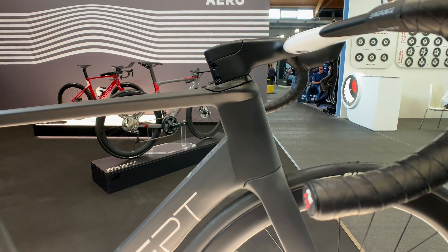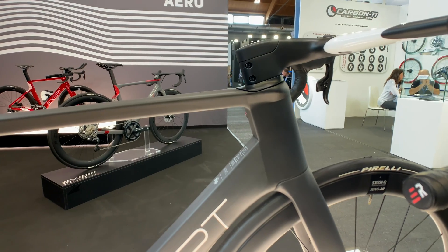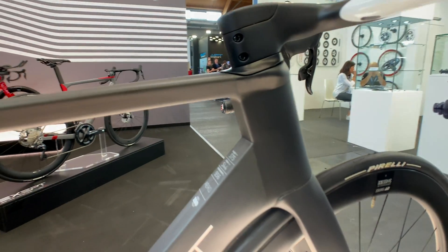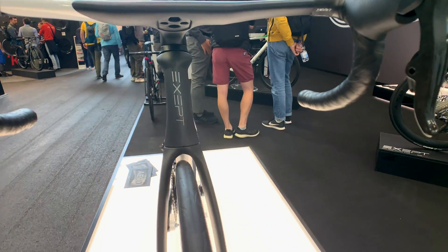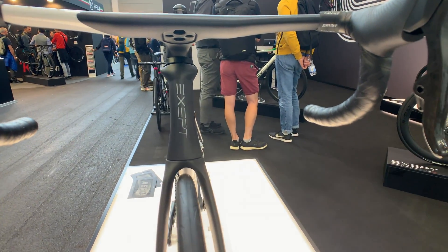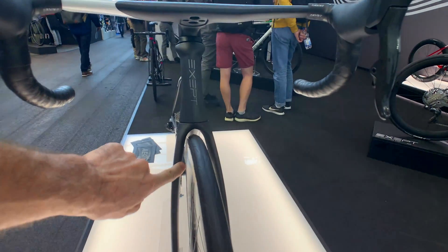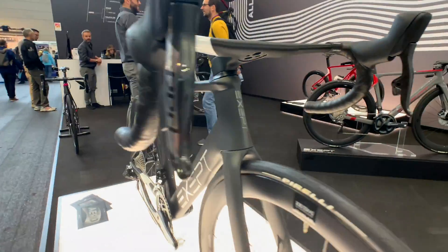Up front is an integrated headset system to hide all the cables inside. There are a few different handlebar setups that they can put on here and keep everything hidden. And if you look at it from the front, it gets really narrow there, kind of working itself around the bearings with a little bit of a gap between the wheel, the tire, and the fork crown — and that's to let air pass through.